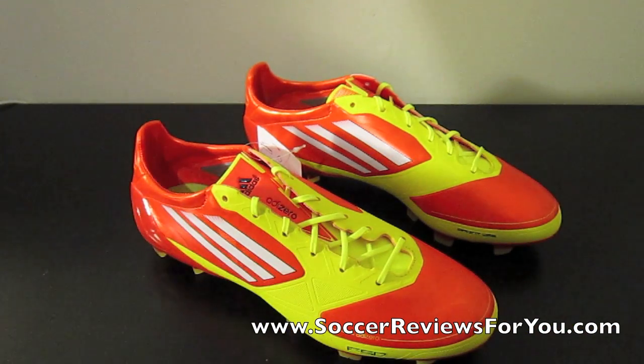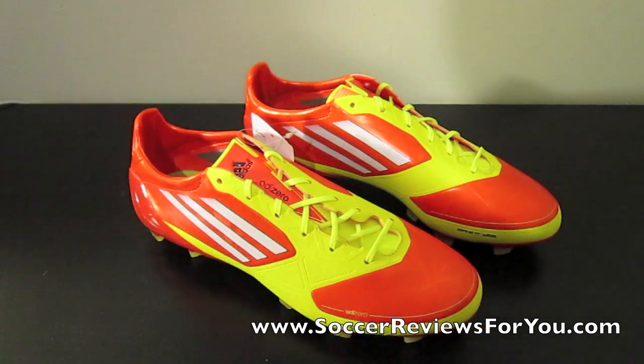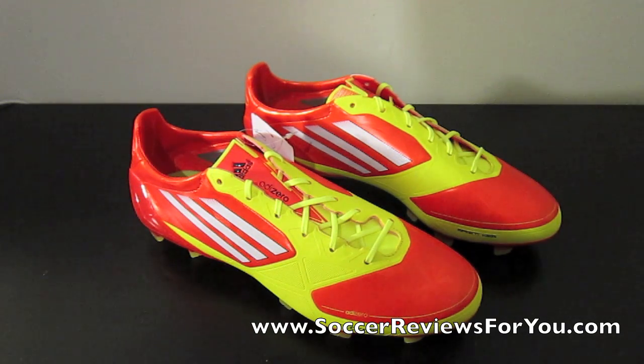There you go, guys — that's the unboxing. Expect to see a full review up in a couple of weeks. In the meantime, go check out the review page on my website, SoccerReviewsForYou.com. The link will be in the description, where you'll see high quality pictures of these shoes.